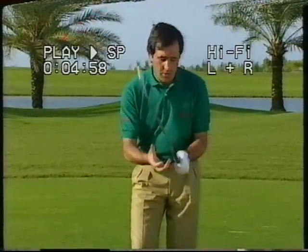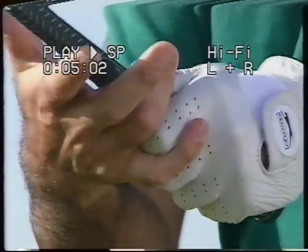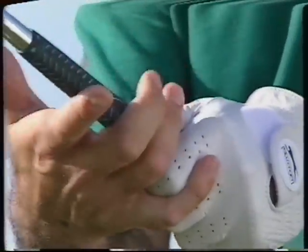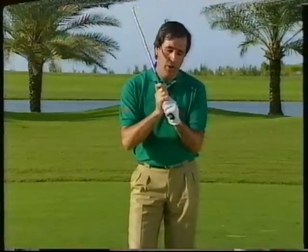Now we have the right hand. This finger goes on top of that one and the rest of the fingers go straight into the club. This is the one we call the overlapping grip.